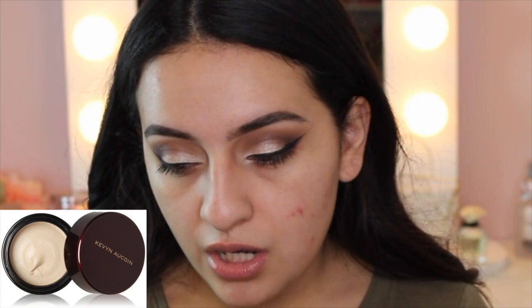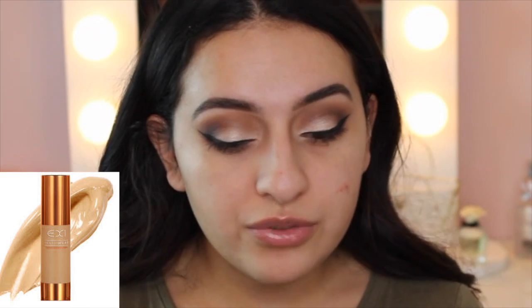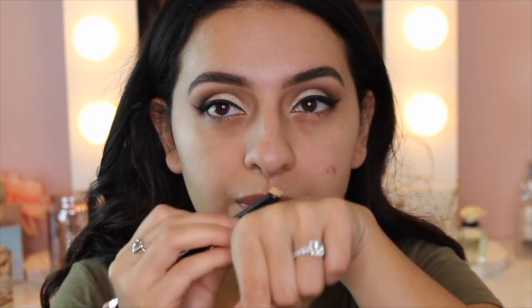So I'm going to be trying out this full coverage foundation routine just to see if it works for me. As you guys can see, I have this breakout right here out of nowhere. I'm going to be taking my Kevyn Aucoin Central Skin Enhancer in number 8, and I'm also going to be mixing this with my EX1 foundation, which I love. I'm taking a little bit of the Kevyn Aucoin out — you do not need a lot of this product. Then I'm taking a pump of my EX1 foundation in shade F200. I'm going to mix these two together right here on the back of my hand.